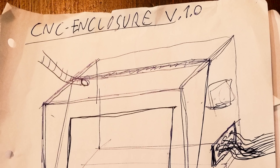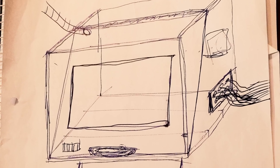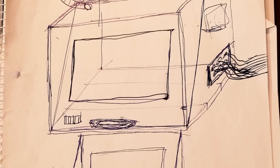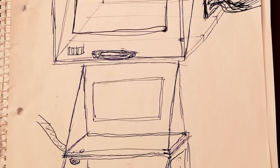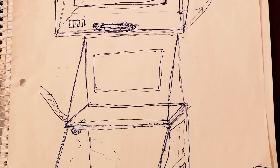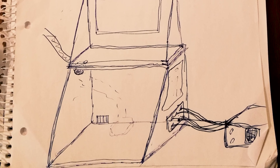Here you can see the drawings of my idea of the enclosure. To save as much space as possible I want the lid to go up and lay on top of the enclosure when it's open. This way I also don't get an edge which I can hit my head on when I'm leaning in and attaching some stock and setting zero points and stuff like that.